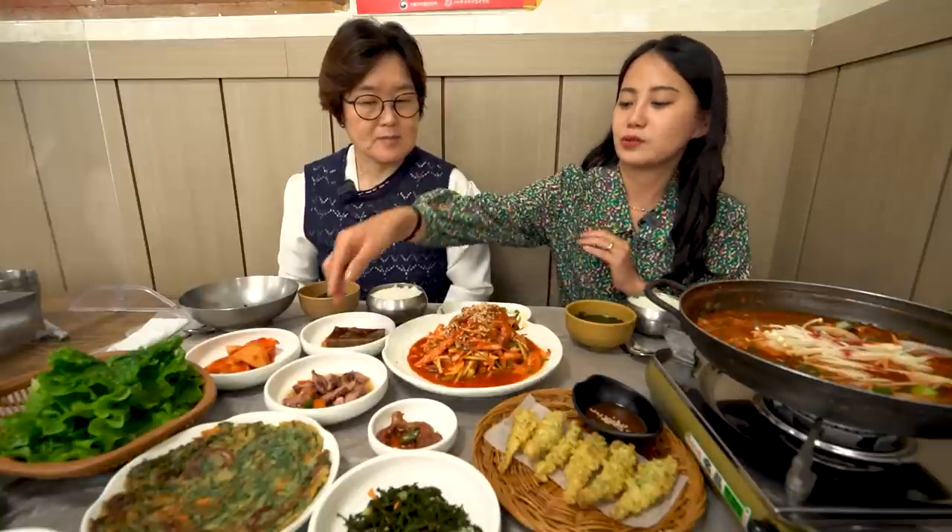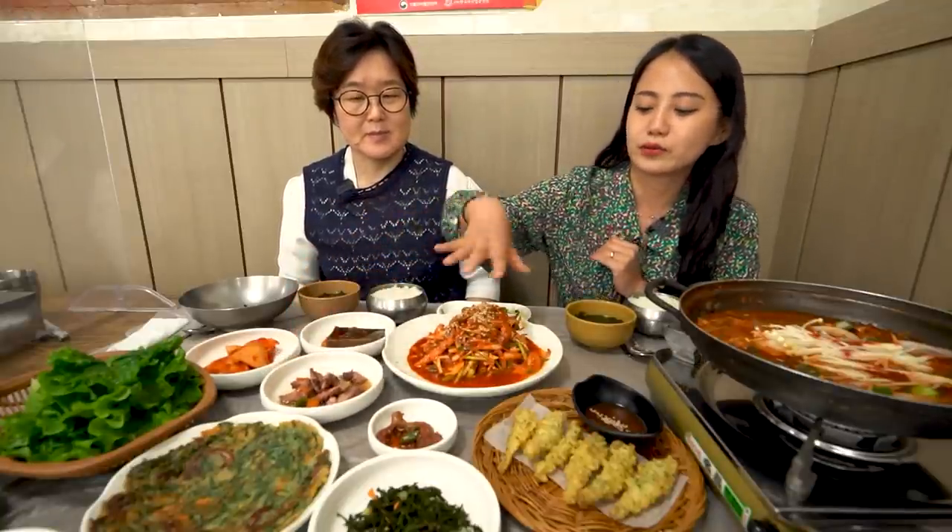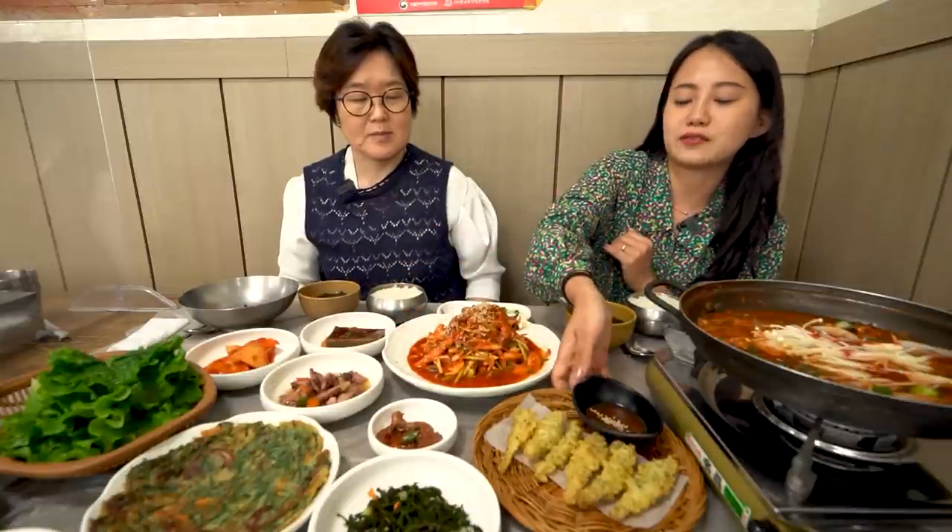Let me show you this — this is an octopus here. And this is also all anchovy, and this is fried anchovy. First of all, I'd like to introduce you to a new person here — she's a professional cook.